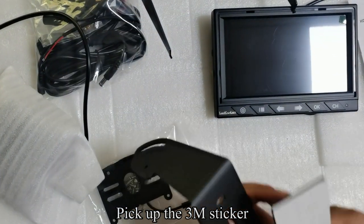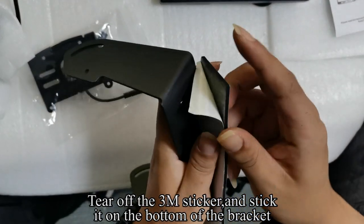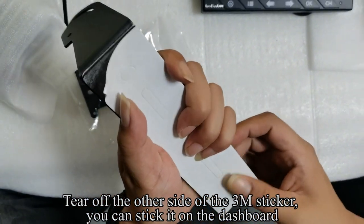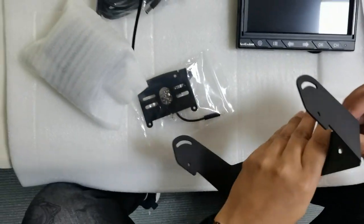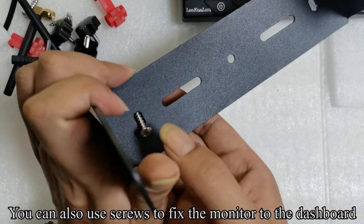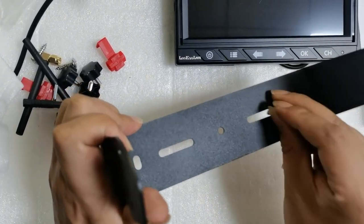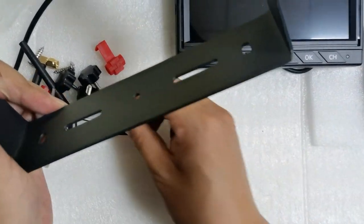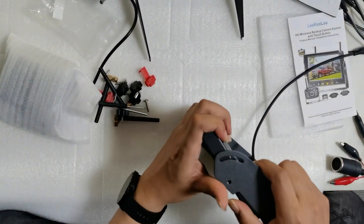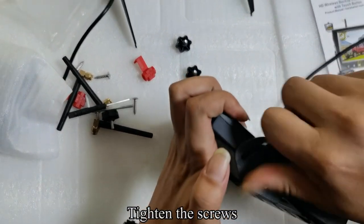Pick up the 3M sticker, tear it off and stick it on the bottom of the bracket. Tear off the other side of the 3M sticker and stick it on the dashboard. You can also use screws to fix the monitor to the dashboard. Align the bracket with the screw holes on the side of the monitor, fix the monitor and bracket with screws, and tighten the screws.